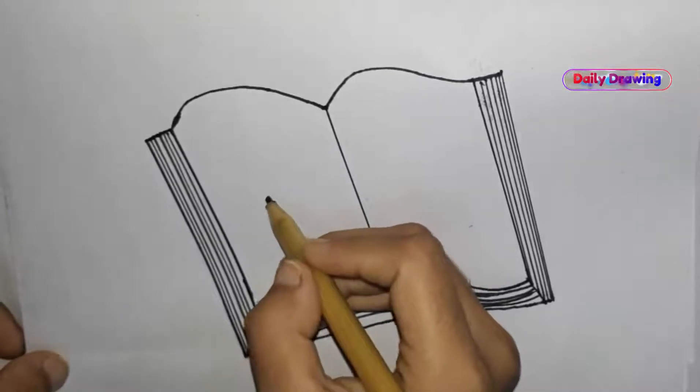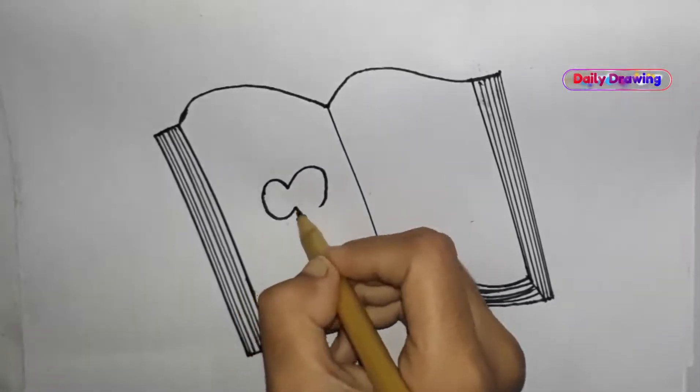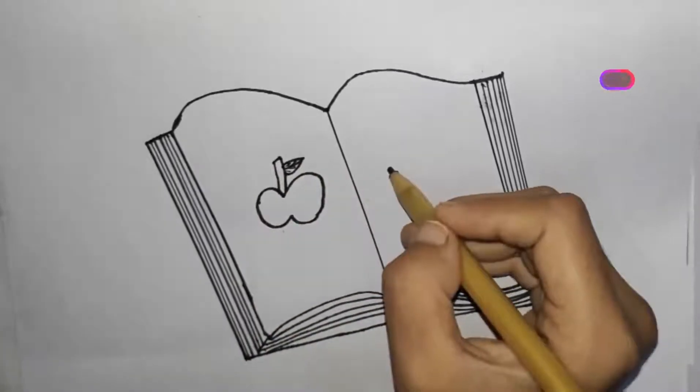Make an apple on the book. Make a banana.